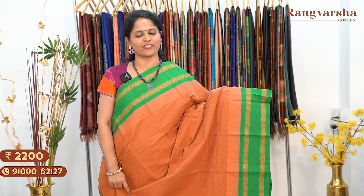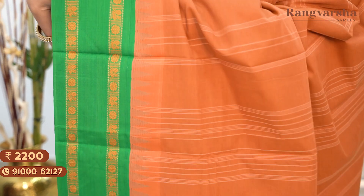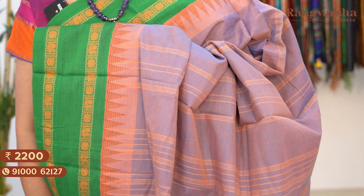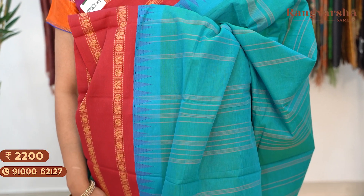The next shade is a brown and green colour combination Corvai Cotton Saree, matched with a striped pallu and a running blouse. Price: ₹2,200, free shipping. Next is a lavender and green colour cotton saree, matched with a striped pallu and a running blouse. Price: ₹2,200, free shipping. Pink with blue colour Corvai Cotton Saree with a running blouse. Price: ₹2,200, free shipping. A blue with red colour combination Corvai Cotton Saree, matched with a striped pallu. The next shade is a purple with blue colour combination cotton saree with a striped pallu and a running blouse. Price: ₹2,200, free shipping.